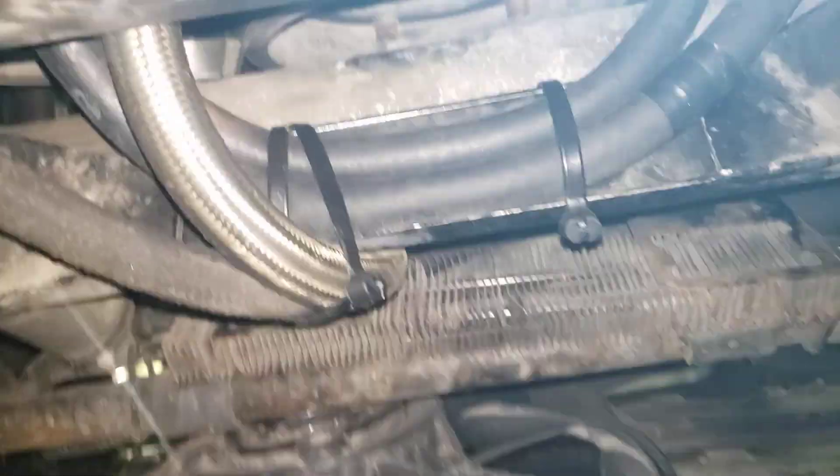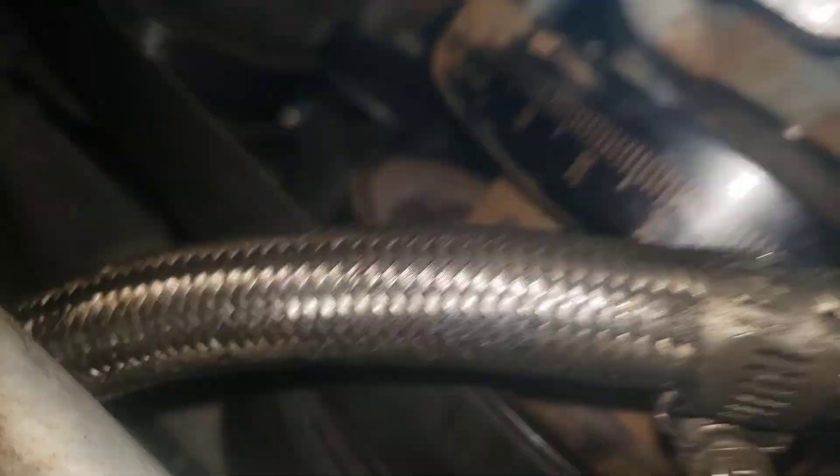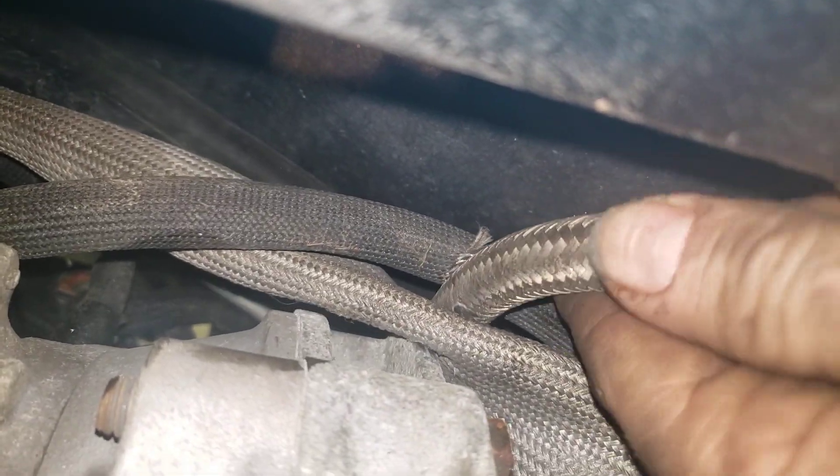Secure everything real good. It won't cut through if it's secured — it's only when it's wobbling around that it'll cut. You need to get everything secure. As long as it's secure and not wobbling around, it won't cut through your hoses. So that's the procedure here — piece of cake.